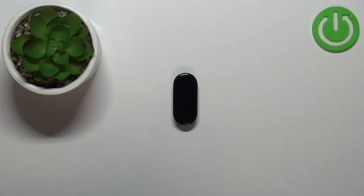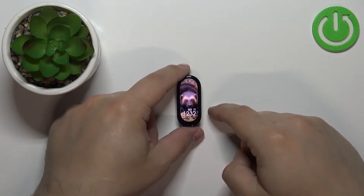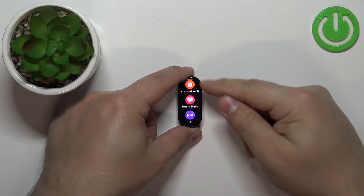First we need to wake up the screen on our smart band. To do it, simply double tap on the screen like this. After you wake up the screen, swipe upwards from the bottom of the screen to open the menu.